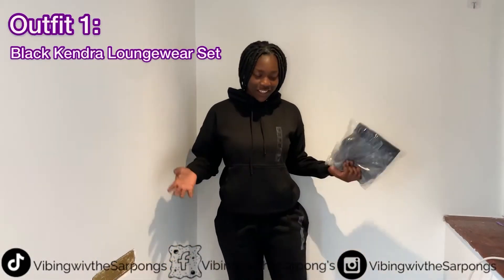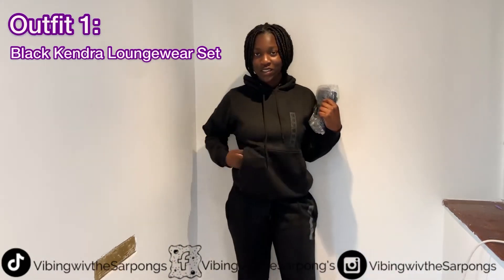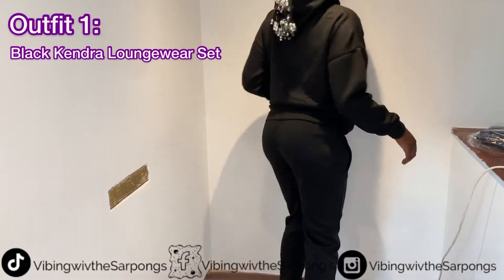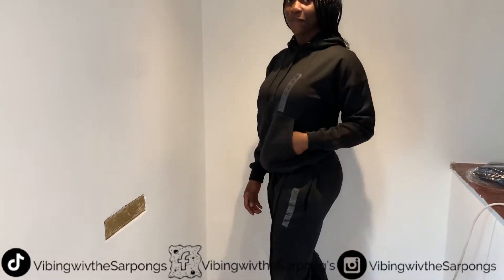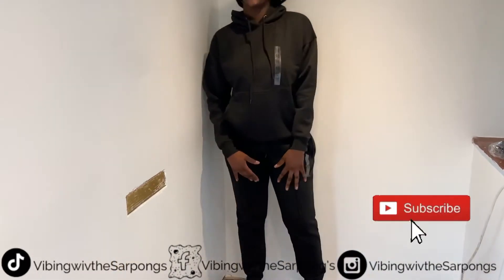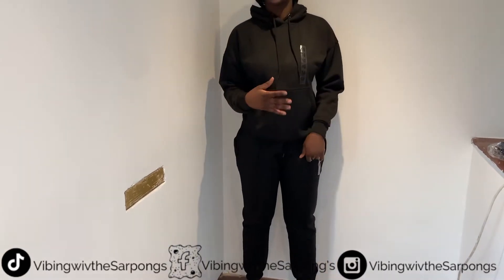Hi guys, so this is the first outfit. There's some tracks — here's the black tracksuit. Let me just do it all quick. Simple but cute, I love the design. That person kind of confused me because I thought it was inside out. I like the design. It's actually very soft and warm. I like it.